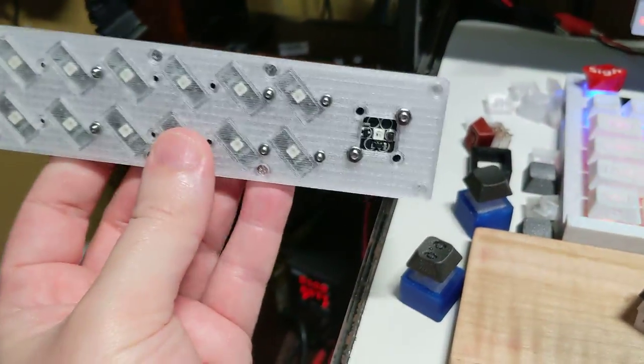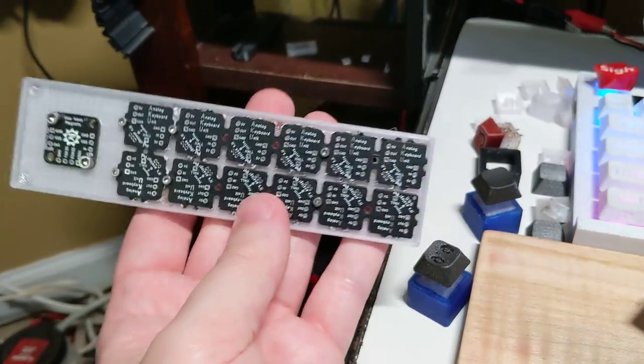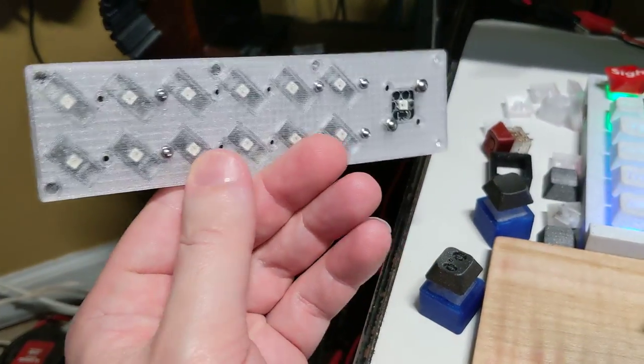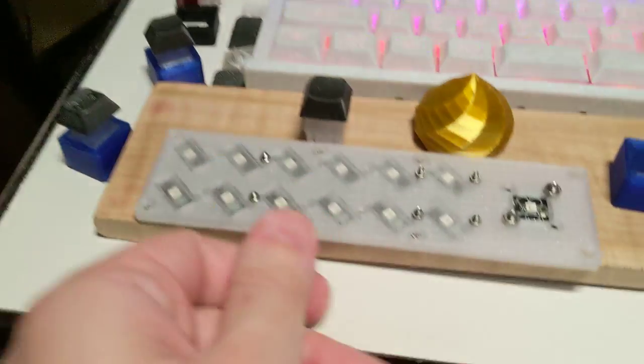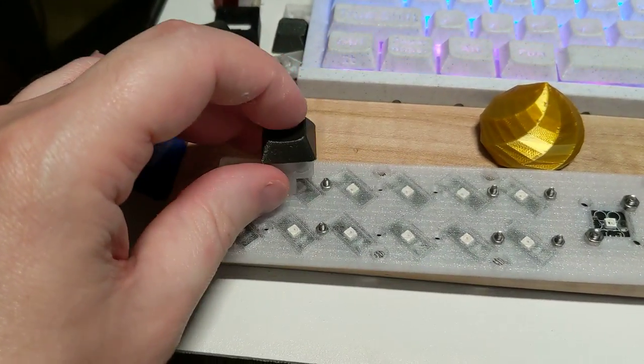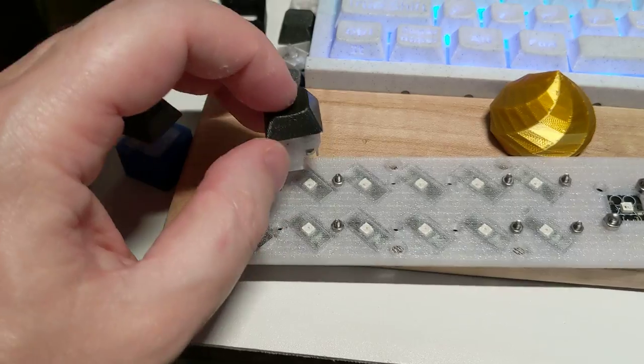This is just a fitment test to make sure that I had everything sized correctly, and this was the first try. It seems to be accurate — the screw holes line up right, and if you put the key switch over here there's plenty of room for that, so that should work just fine.